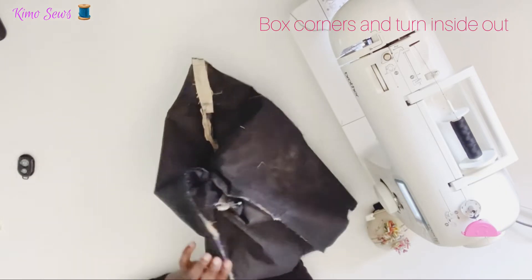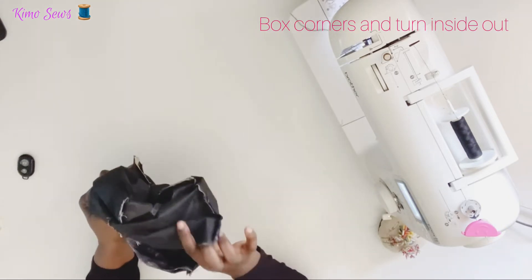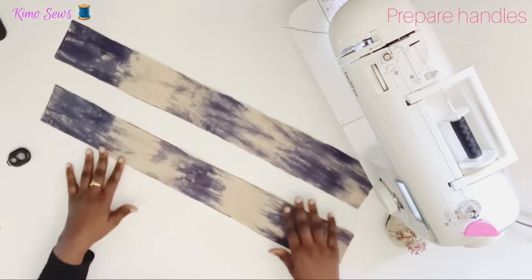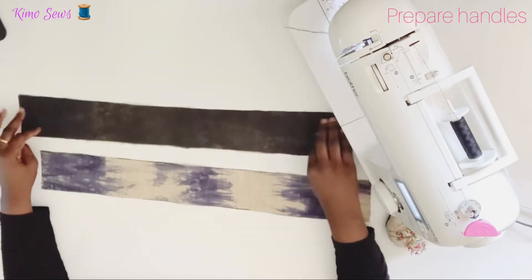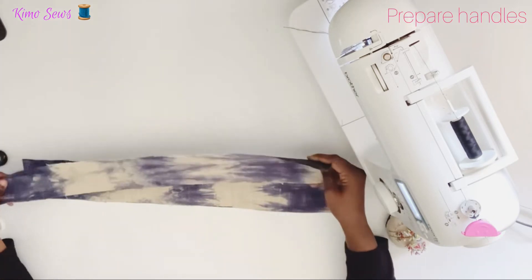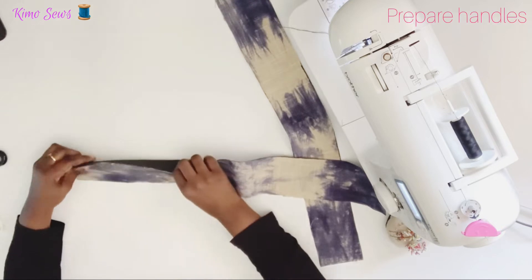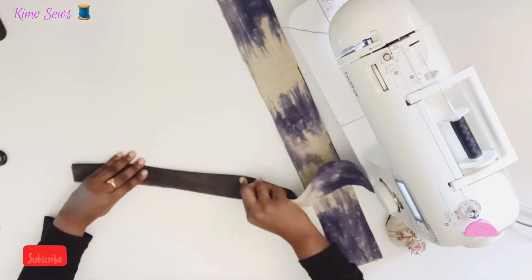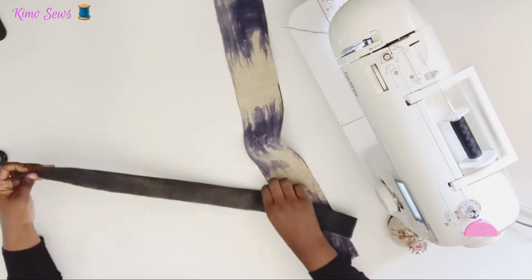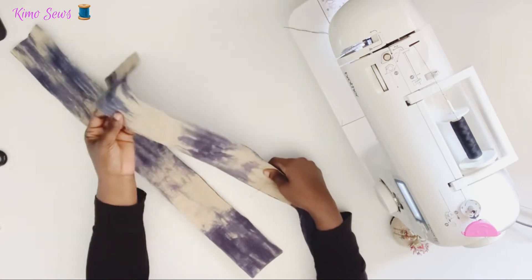I'll turn the bag to the right side. Next I'll be working on my handles — I've cut out my two handles and ironed interfacing to the wrong side. I'll go ahead and fold the handles together right side facing, sew them together, then turn them to the right side. I'll do the same for the other handle.